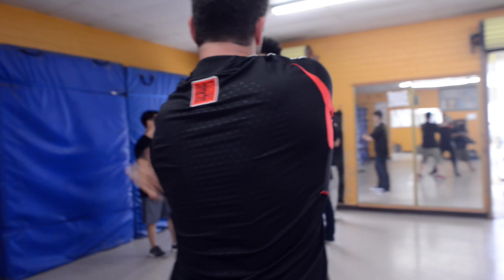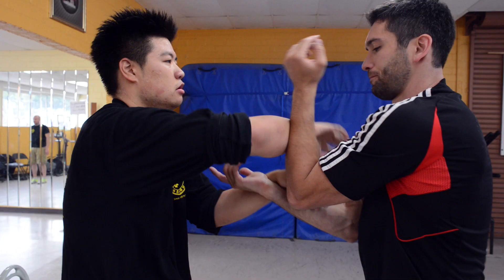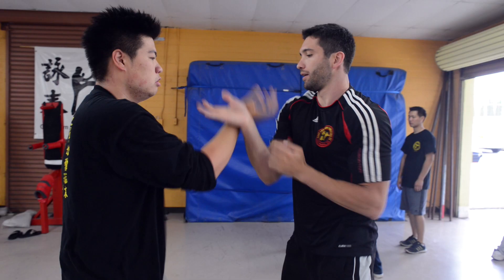But a lot of motions, if you understand how they are used and in what situation to use them, it will help a lot and you will be very active. For example, even a Bong Shao — people always use it in the wrong timing. A Bong Shao is only a helping action and changing direction, and also a cooperation with Wu Shao or Tan Shao.